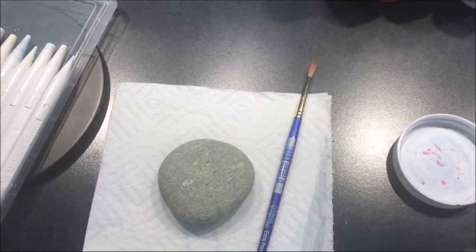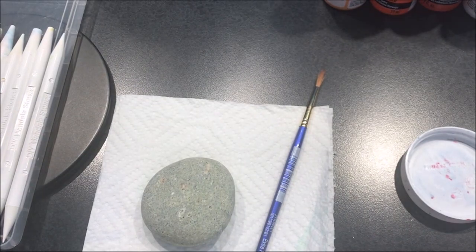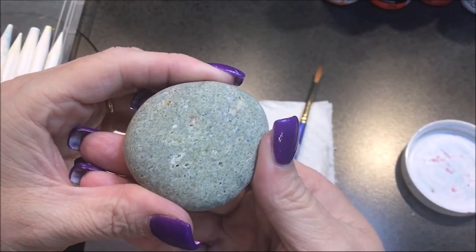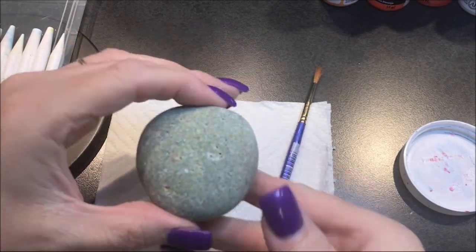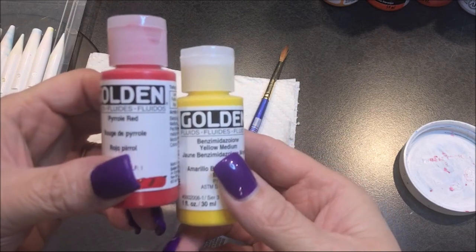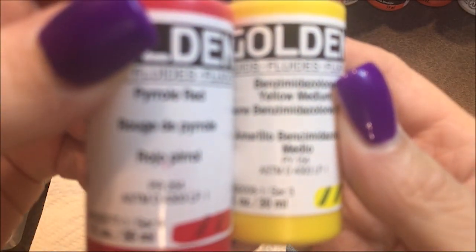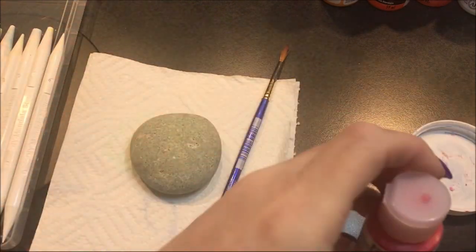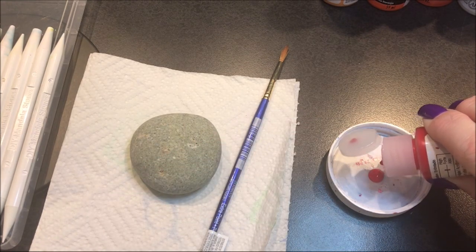Hello everyone, today I'm going to paint a real rock — not one I made. I went and bought some from a landscape company because you can't find any around here to just take. I already scrubbed, cleaned, and dried it. Now I'm going to mix two colors — I don't know how to say these names so I'll put them in the description — because I want to make an orange color.